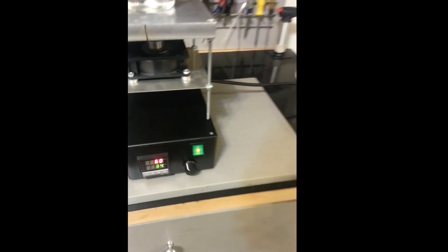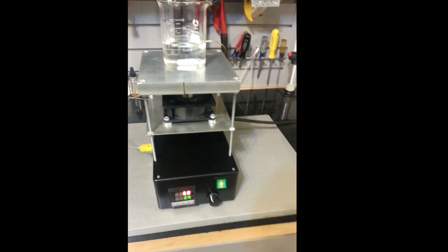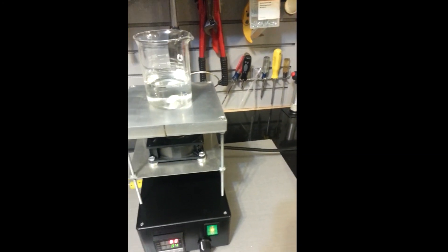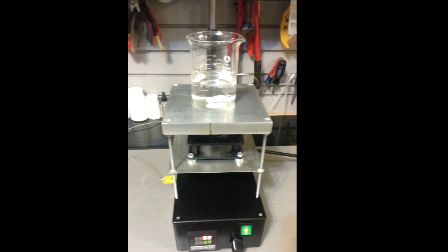It's rated for 10 amps. I'm only putting one amp through it, and I highly doubt that little computer fan is drawing that much. So, pretty good system. Thank you for watching.